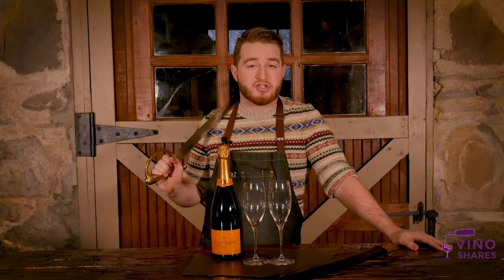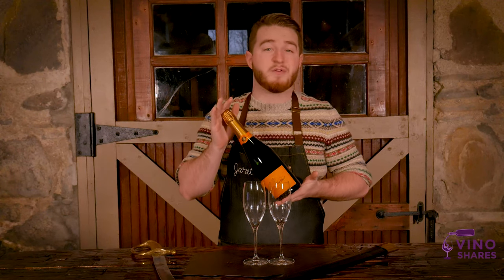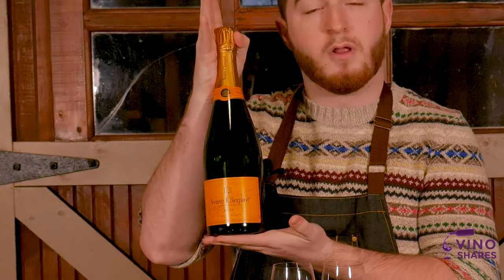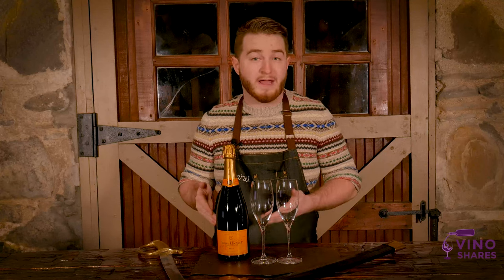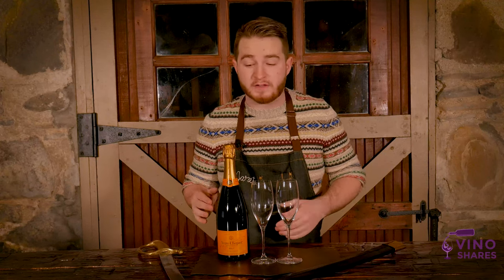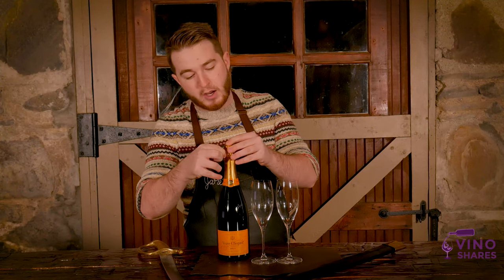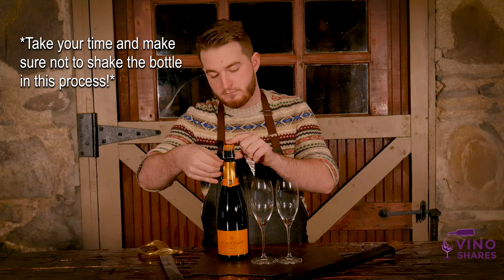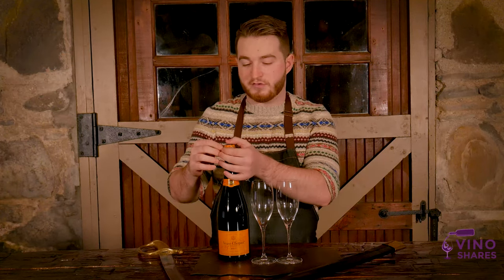So allow me to properly show you how to saber a bottle of champagne. I'd be remiss not to use a bottle from the Grande Dame herself. We've got a beautiful bottle of Veuve Clicquot Yellow Label here. Now, you're going to want to make sure that your bottle has been chilled a bit before you do this. What we're going to do first is remove all of the foil from the top of the bottle and the neck. Next we're going to remove the cage from the bottle.